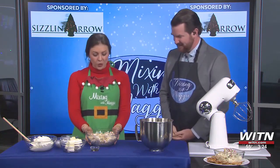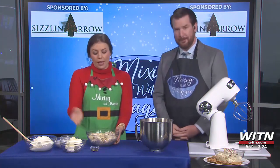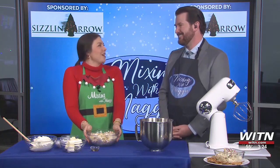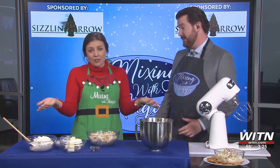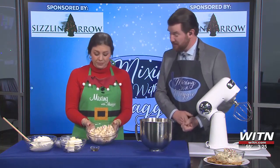Alright, what are we starting out with? So we are making a Christmas tree dip, basically. My boyfriend actually sent this recipe to me and he was like, you have to do this for Mixing with Maggie. And I was like, it's a winner, we're doing it. It's also perfect for the Christmas season. I might take it to my family Christmas.